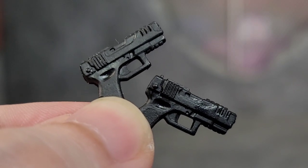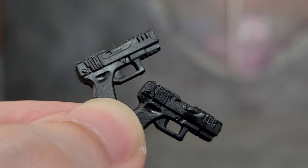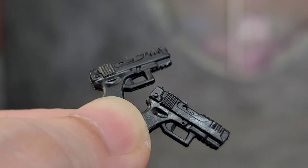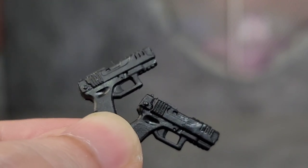Snow Serpents are such badasses that we get two pistols — they don't just get one sidearm, they get two Glock-looking pistols with the muzzle flash hole and everything. It's awesome because he has holsters on each side of his leg for these pistols, so your Snow Serpent is definitely going to have some firepower.